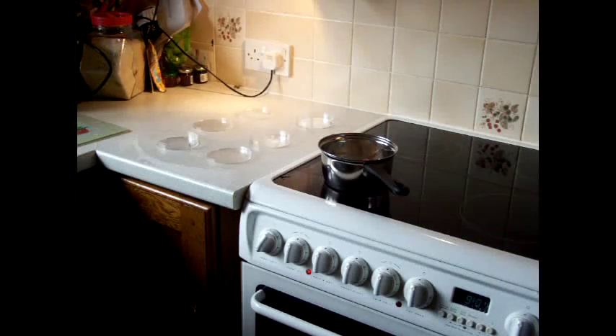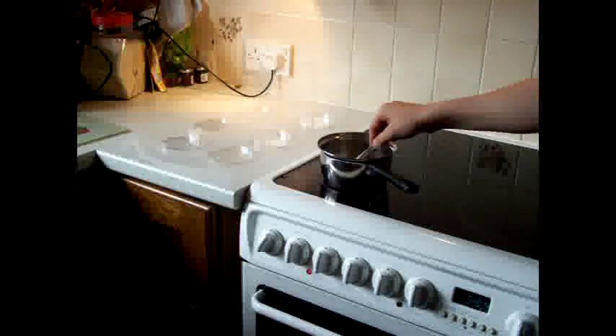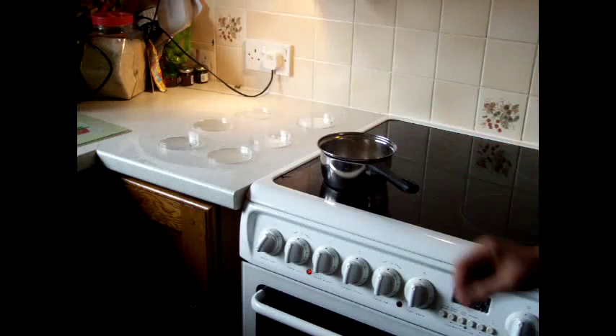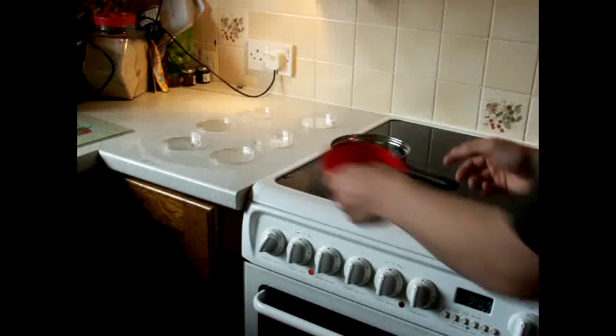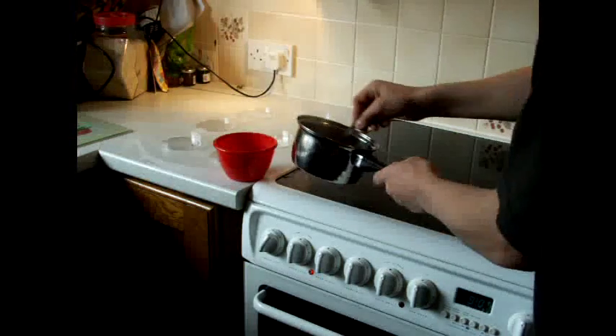Keep it on a low heat until all the agar has dissolved and you're left with a solution. Once the agar powder has dissolved, you'll be left with a light brown solution. When you get this, pour it into a microwaveable pot.